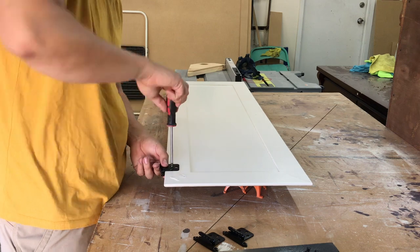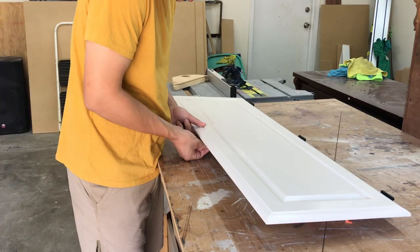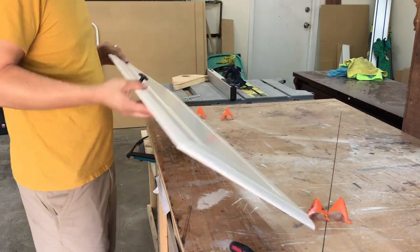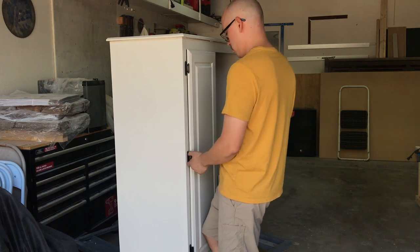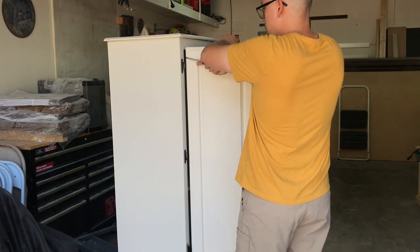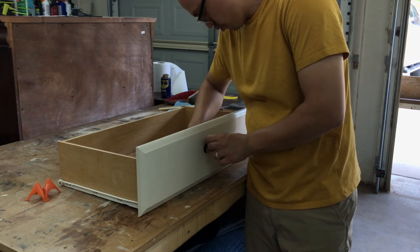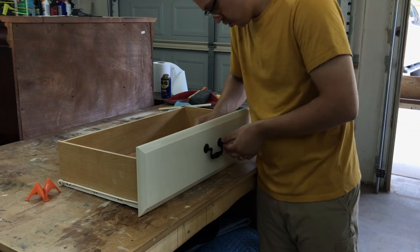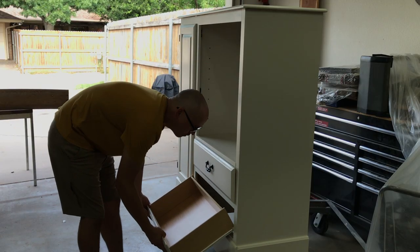After everything was dry, I re-installed all the hardware. After reinstalling everything, the TV stand was done.